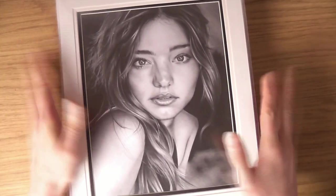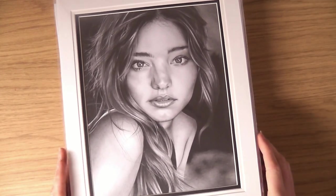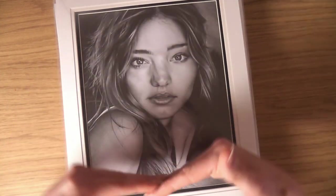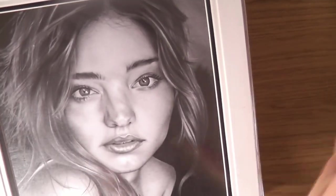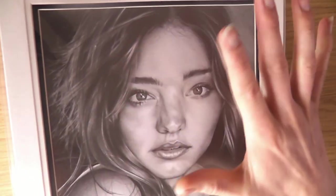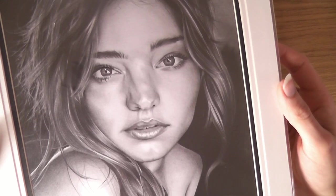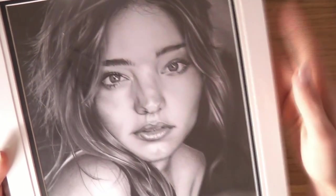This one was one of the first ones I did with a grid. Lee Hammond, in her book 'Drawing Life-Like Portraits from Photographs,' talked about this grid technique. Basically you put little squares down, and what I do is my line drawing with the grid and then the rest of it freehand. Doing the first bit with the grid helps improve the chances of having the proportions right. I still like to render it without a grid because I think if you're rendering with a grid, you'd be separating everything, whereas I want everything to be together — looking at the whole thing as one.